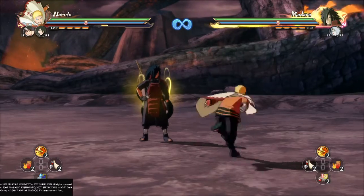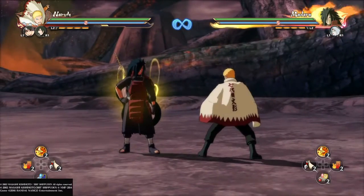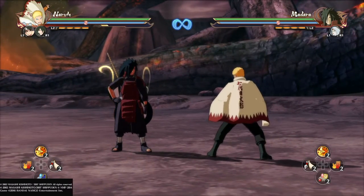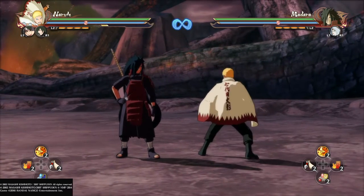Hello and welcome to my combo cancel tutorial for Naruto. For Naruto, it's a 5-hit down combo, cancel to the right and to the left, and then ultimate.